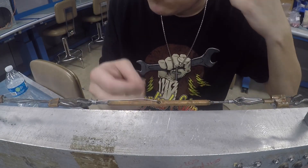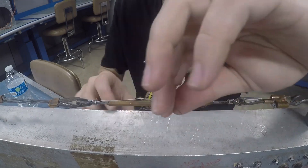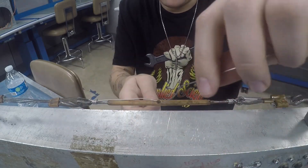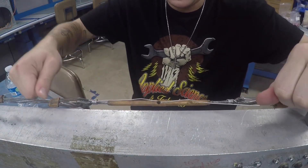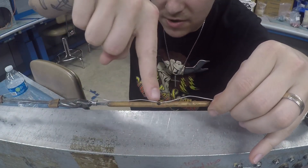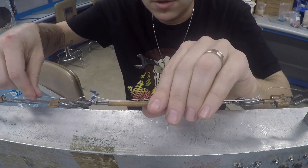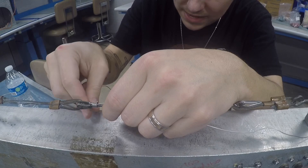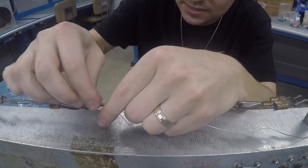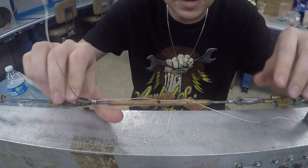I would only use a double wrap method when I have to, but I'm going to do the same thing I did before and go through the center hole. Put an even amount of wire in both hands, and now I'm going to go the opposite way. Pull it down nice and snug, trying to keep that wire as straight as possible.